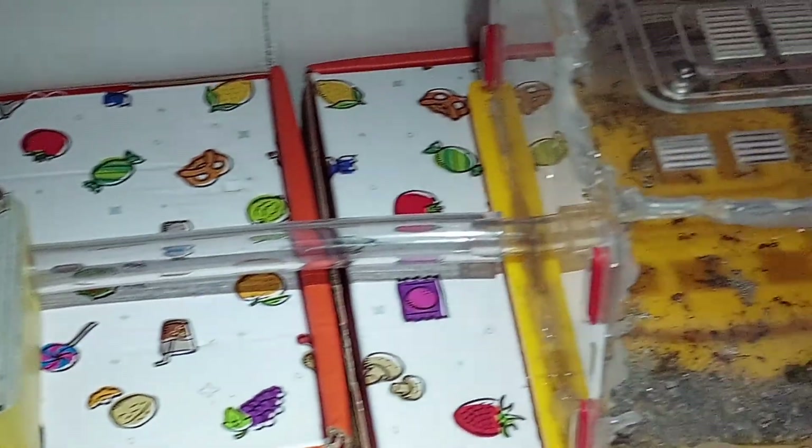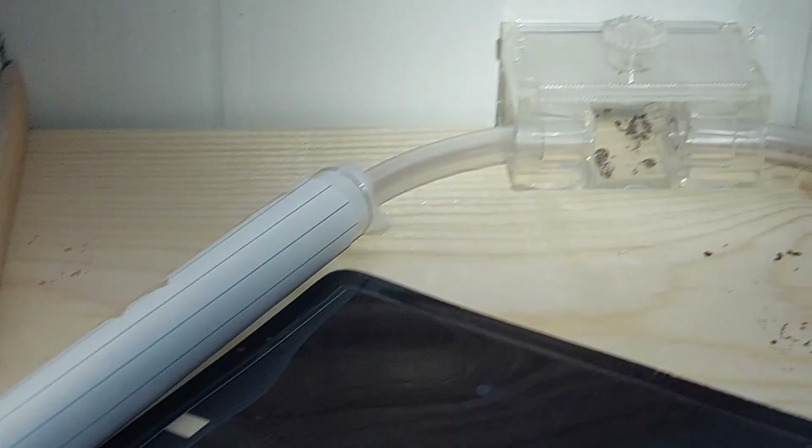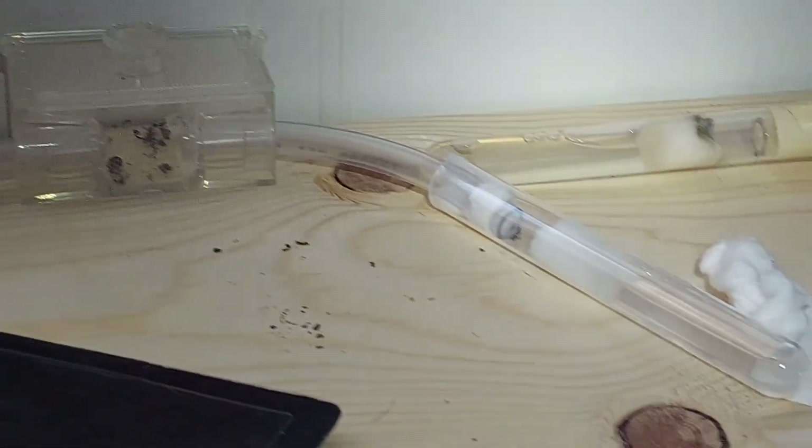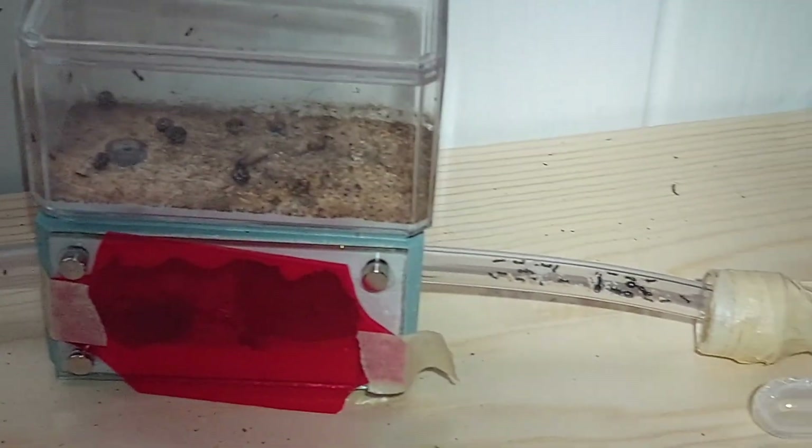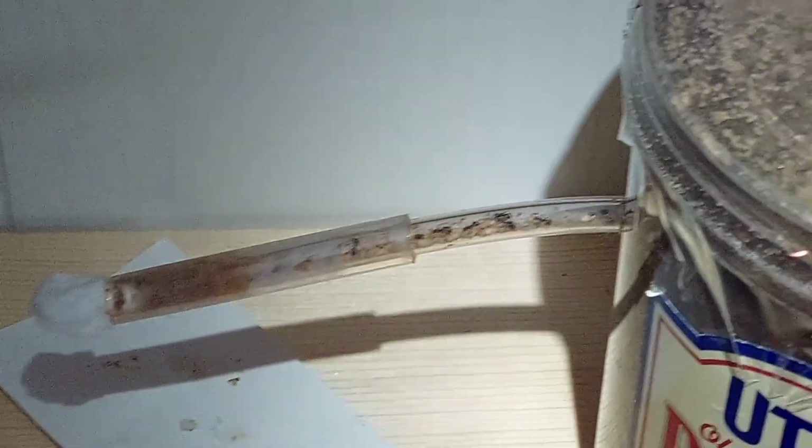Today's video is going to be all about the life cycle of ants, so it'll go from egg to larva to pupa to callow to worker, and then I'll talk a little bit about gynecolates and male drones. I'm also going to talk a little bit about the roles of workers and who is actually allowed to leave the nest.